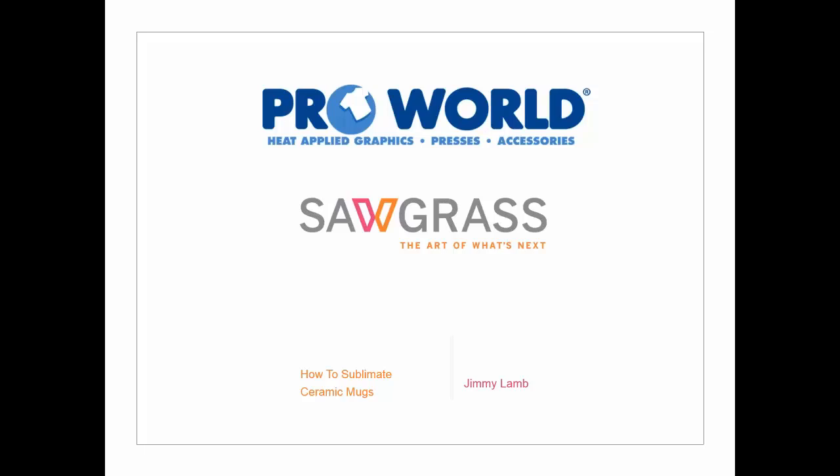Hi, thank you for joining us today for our webinar. We have Jimmy from Sawgrass here to host it for us. He's our Manager of Education. If you have any questions, he always does take them at the end. So go ahead, Jimmy. So glad to be here, Danielle. Today we're going to be focusing on how to sublimate ceramic mugs — a couple of different approaches and a few tips and tricks. The ProWorld staff, Danielle included, has great working knowledge of how to do these same processes, so they're always available to help. Let's get talking about sublimating ceramic mugs.